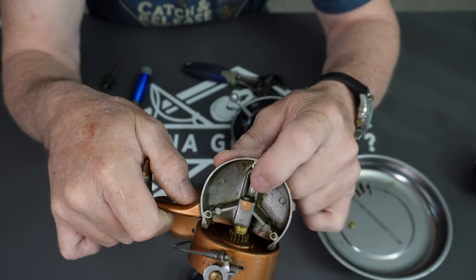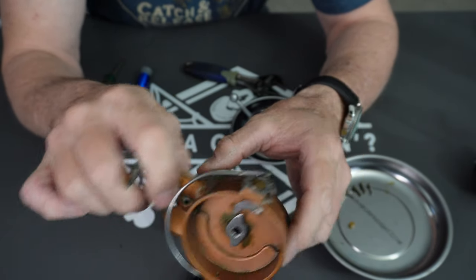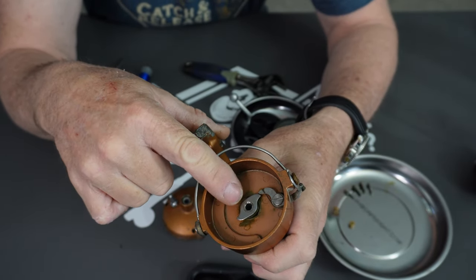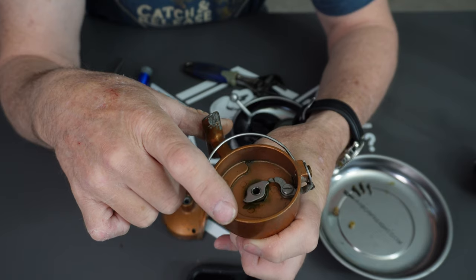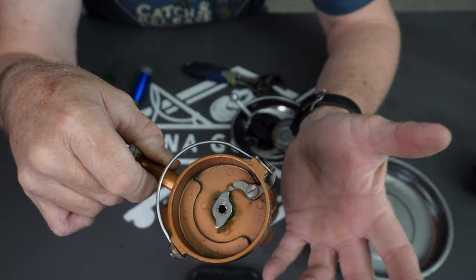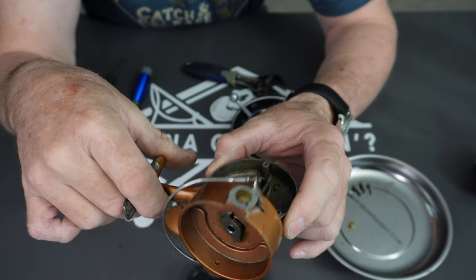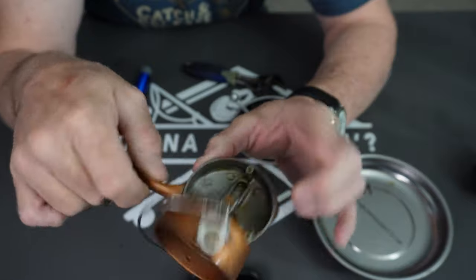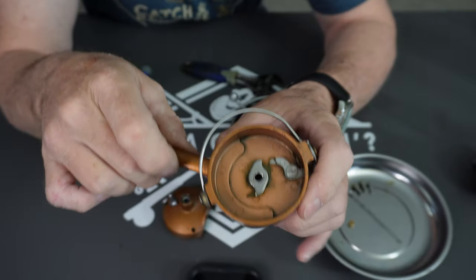I assume you'd either have to press it back out, which I don't know how you would do. If you try to pull on it you might pop that off since it's just pressed on, and you'd probably end up destroying the reel. Thank goodness the last person stopped in the process. We're going to put it back together — just the bottom half — and hopefully get our other parts next week.